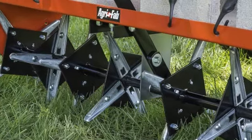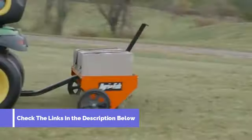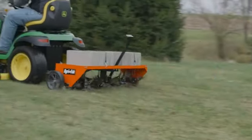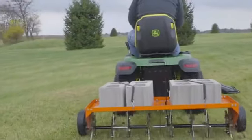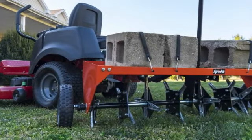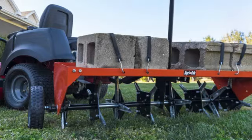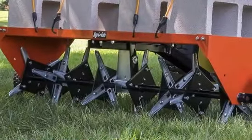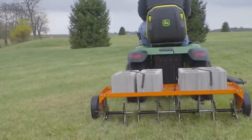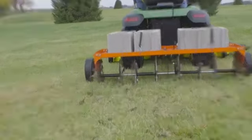This aerator removes soil plugs from the lawn. The weight tray allows for customizable penetration depth, ensuring optimal results on different soil types. Constructed with durable materials, including galvanized steel, this aerator is built to withstand frequent use and harsh outdoor conditions. The flat-free tires provide added stability and maneuverability, while the universal hitch allows easy attachment to most lawn tractors or ATVs.